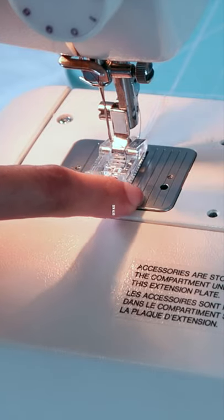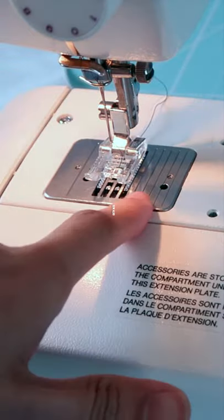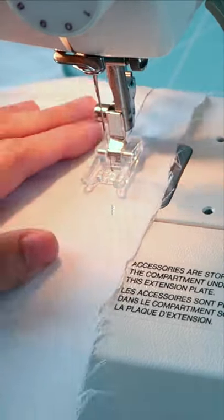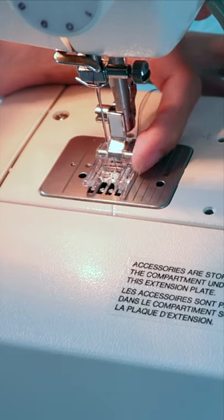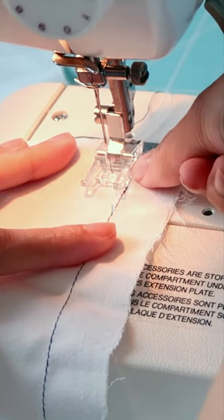How to sew a straight line and a curved line using the seam guides on the needle plate. Simply align the edge of the fabric to the seam guide that you want to use — in this case, the farthest one to the right. You can also use the edge of the presser foot as your guide when sewing a straight line.